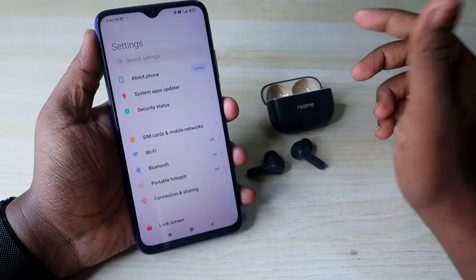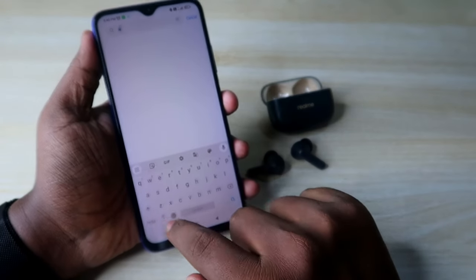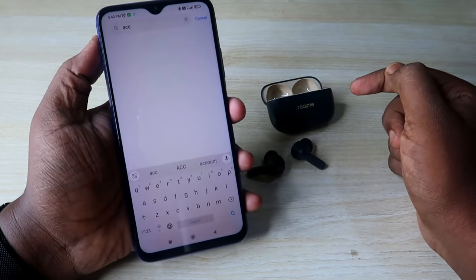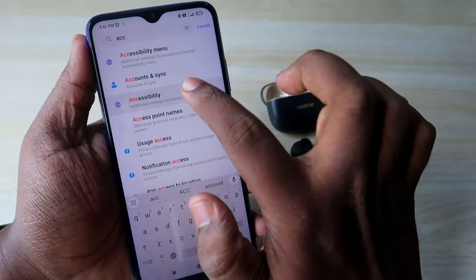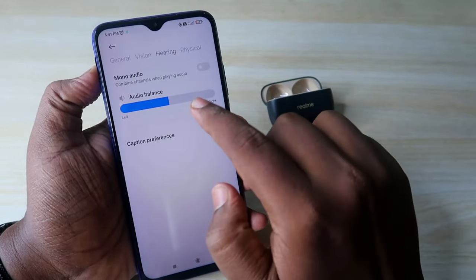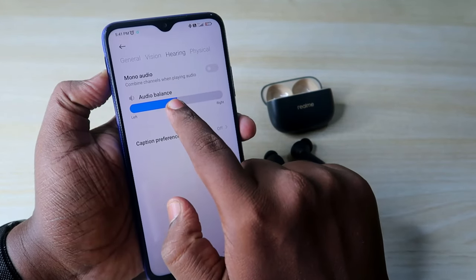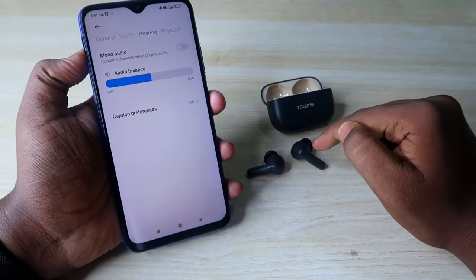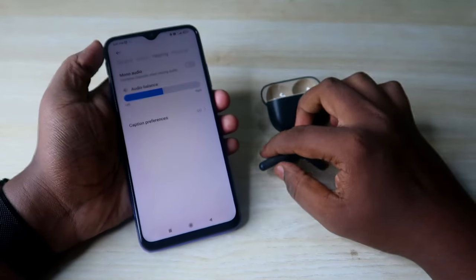For Android users, go to Settings and search for Accessibility. Click on Accessibility, then go to the Hearing tab and find the Audio Balance option. This pointer should be at the center — if it is towards the left or right, you will only hear audio in one earbud, or hear it at maximum or minimum volume on one side.